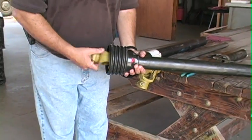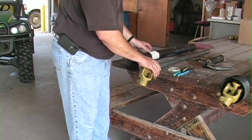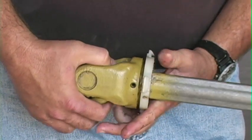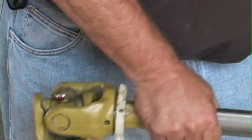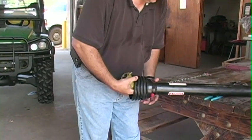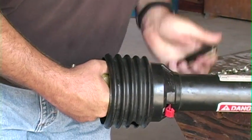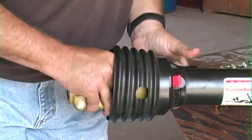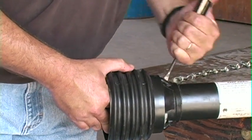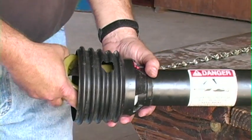At that point, the PTO shaft can spin while the outer cover remains still. For the other side, it is the exact same operation. We take the locking collar, slide it onto the yoke, take the PTO shaft, slide it into the cover, align the tabs, and lock them into place. Once they are locked into place, we close the red tab with a click, and that shaft is locked into place as well.